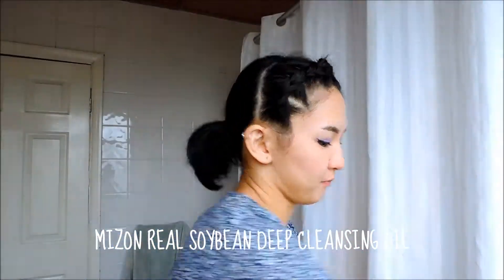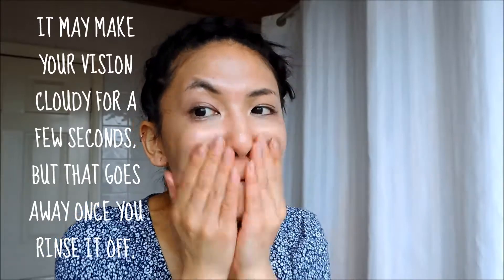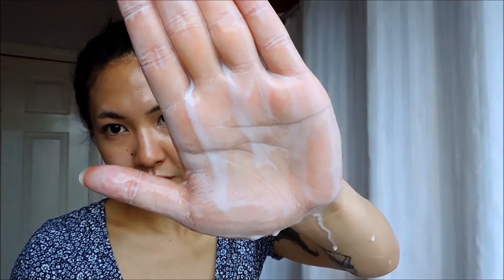First things first, I'm going to use a cleansing oil to remove all of my makeup. You're going to want to work this in with dry hands onto a dry face. Make sure you massage this in well to help really melt everything away. I enjoy using cleansing oils — they help to remove even the most stubborn mascaras and eyeliners without irritating my eyes. Once you start rinsing the oil away, you will notice that the water turns it milky.